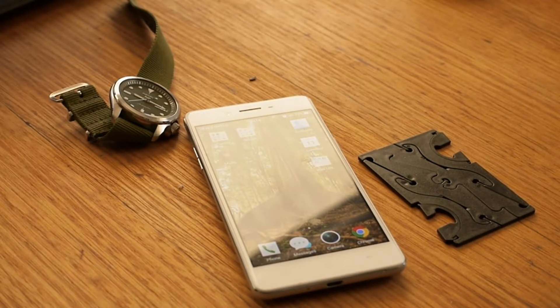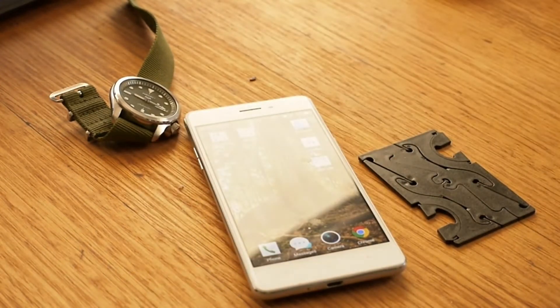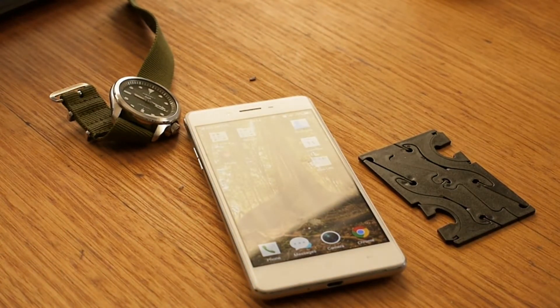I thought I'd do this quick video showing how to actually take a photograph of your watch so that some poor bastard on the internet can assist you in identifying it. I don't know why it seems to be so difficult, but it seems to be.